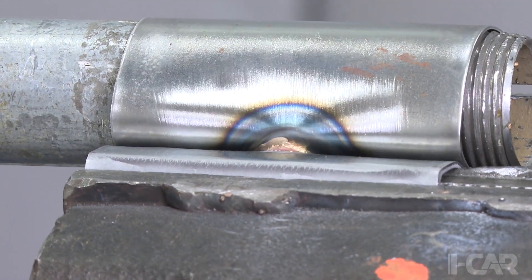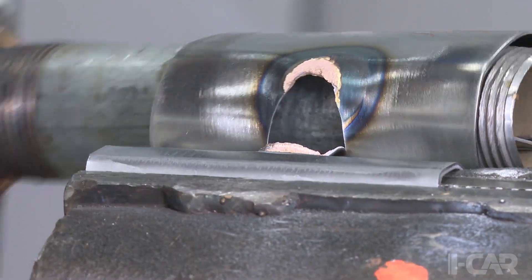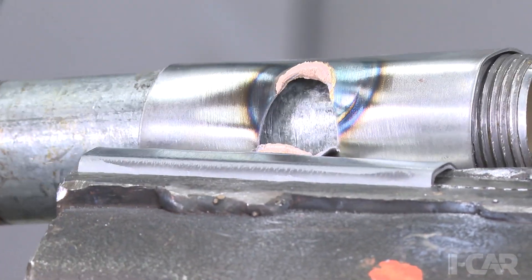The word "cut" is not the best translation. In the original Japanese, it describes peeling the coupons apart, like shown here.